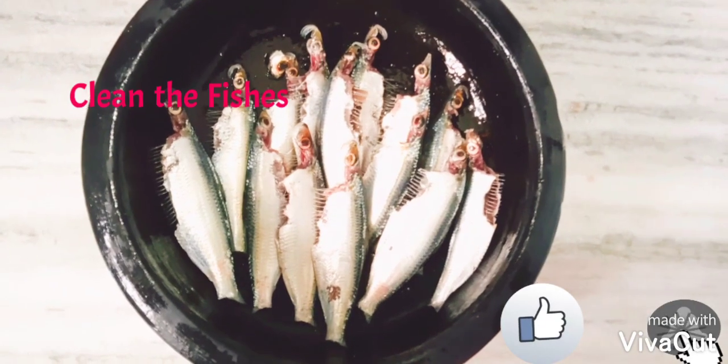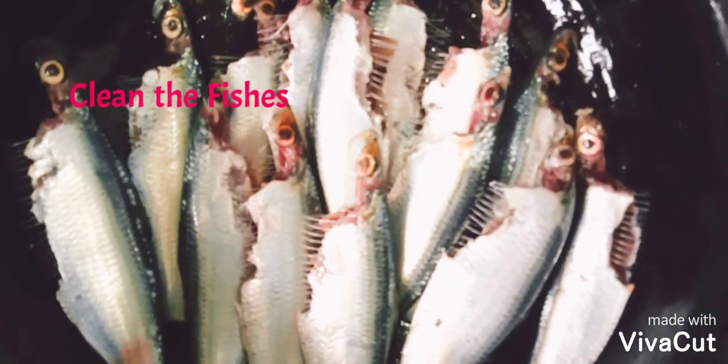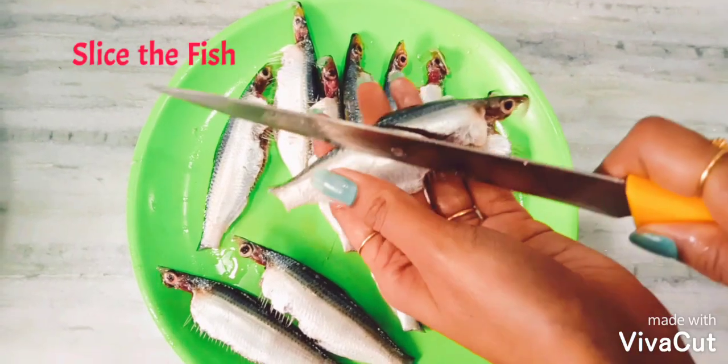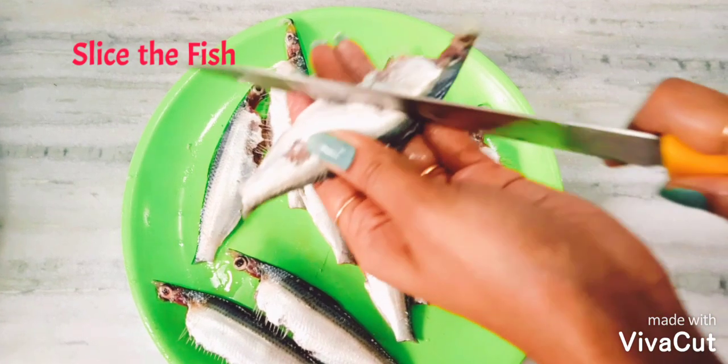Hello friends, welcome back to Tony Shines. Today we are going to prepare fish thoram, one of the favorite dishes in the south of Tamil Nadu and Kerala. Let's start with cleaning the fish — I have taken sardine fish.